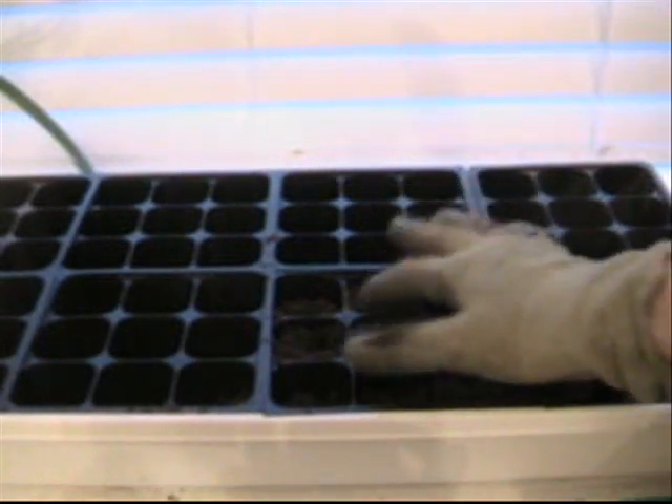I'm going to cover up the little hole. And then since some of these aren't completely filled, I am going to fill those up.